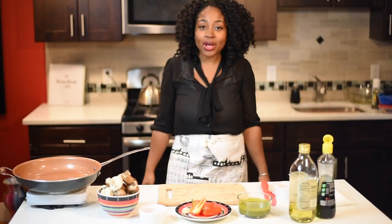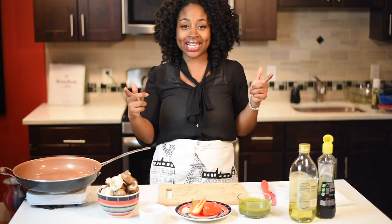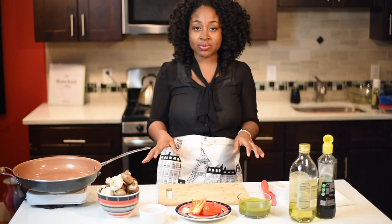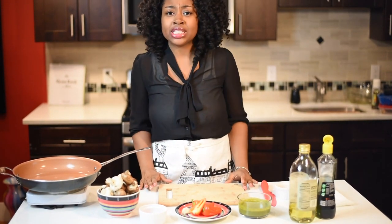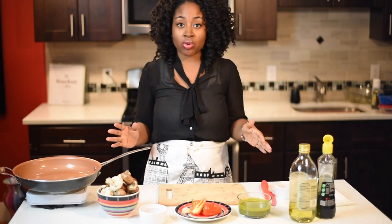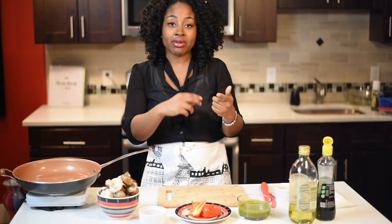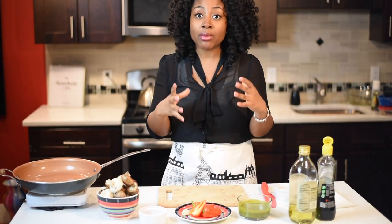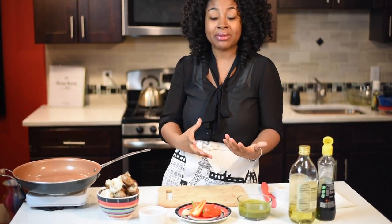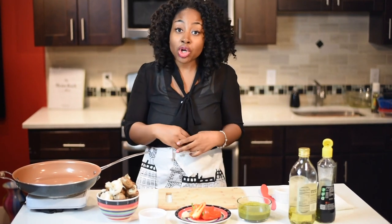Hi everyone and welcome to another episode of Ms. Goodies Kitchen. I'm Lashita and today I'm looking out for my vegans — I have a vegan recipe. Vegetarians can eat it too, but I'm making jerk mushrooms. I actually have a recipe for my jerk marinade, and instead of making jerk chicken or jerk pork, I'm going to make jerk mushrooms.